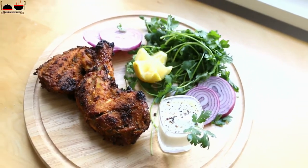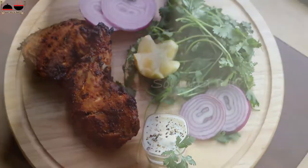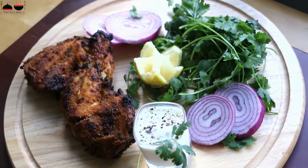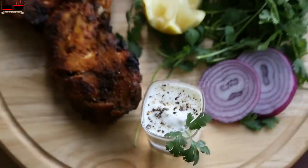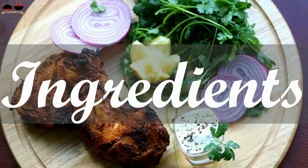Here, chicken is marinated in selected spices and yogurt. Later it is roasted in a special clay oven which is called a tandoor. But generally we do not have a clay oven in our home, so today I will show you an easy way of making tandoori chicken which is equally tasty like restaurant tandoori chicken.